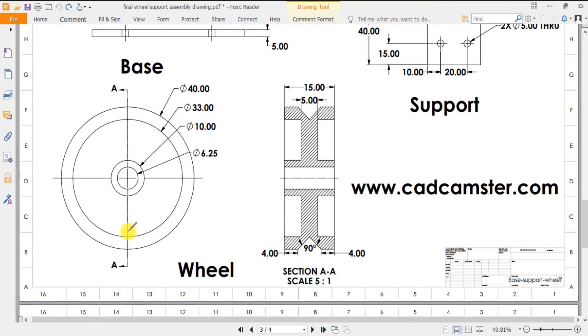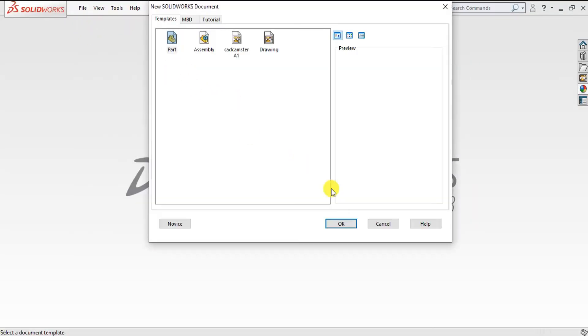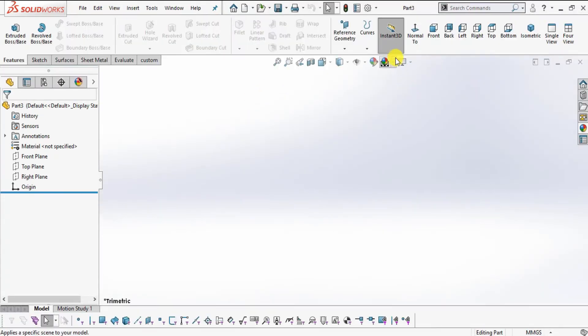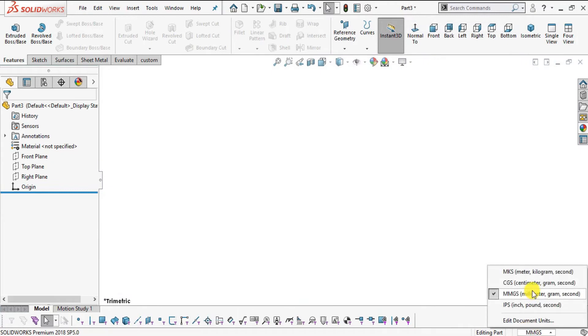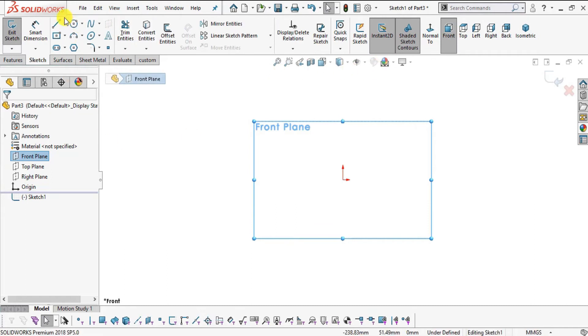Now sketch part number three: the Wheel. The drawing shows a section view along the central axis. We will create the upper or lower half profile then use the Revolve command along the shown axis to generate the wheel shape. All dimensions are in millimeters. Go to File > New > Part, click OK. Set background to plain white and millimeter gram second system.